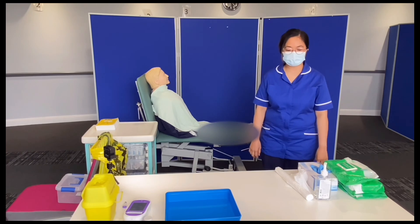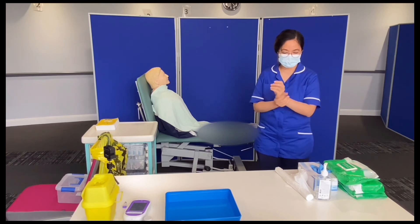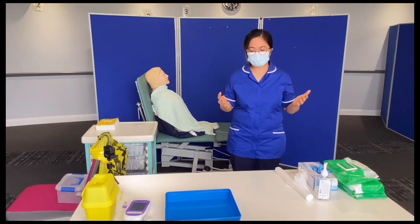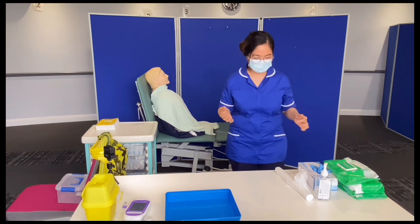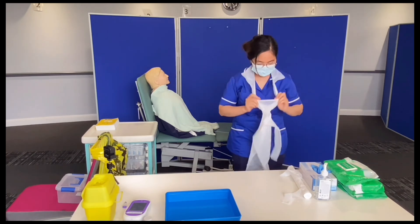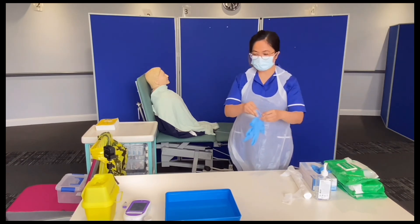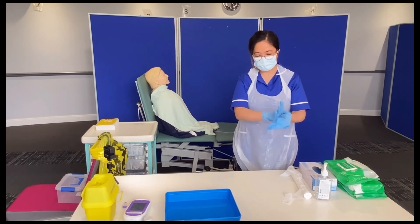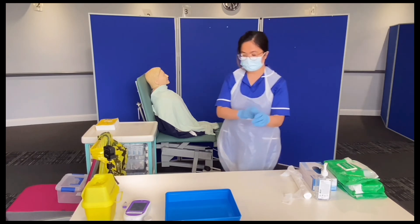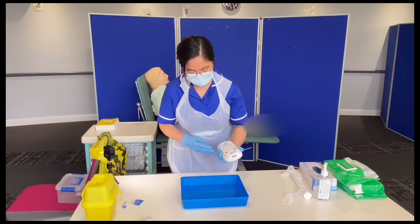I'm going to prepare my equipment for the blood sugar check. I need to do my hand hygiene as per the WHO 7 steps of hand hygiene. I'll wait for my hands to be dry. Can I quickly check if my tray is reusable or disposable? — Disposable. I'll put on my apron. My blood glucose monitor has been calibrated within the last 24 hours. I can see the tray is clean and dry.